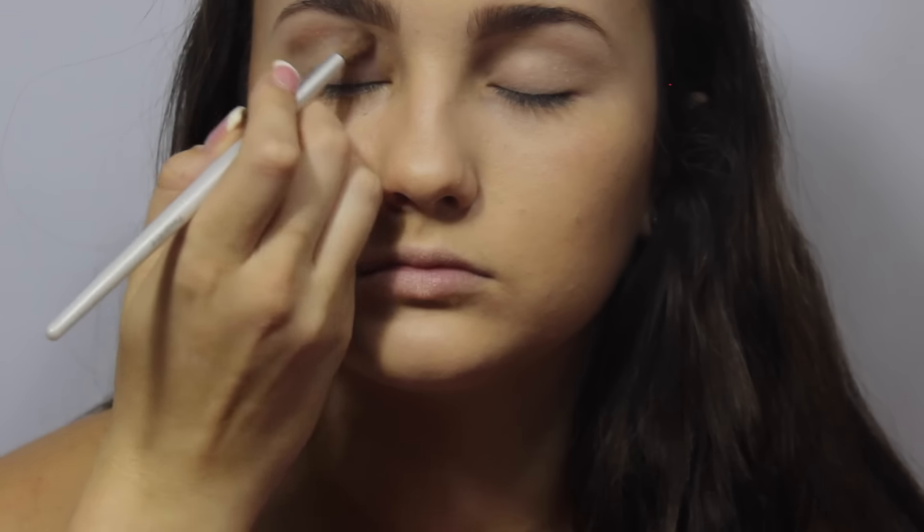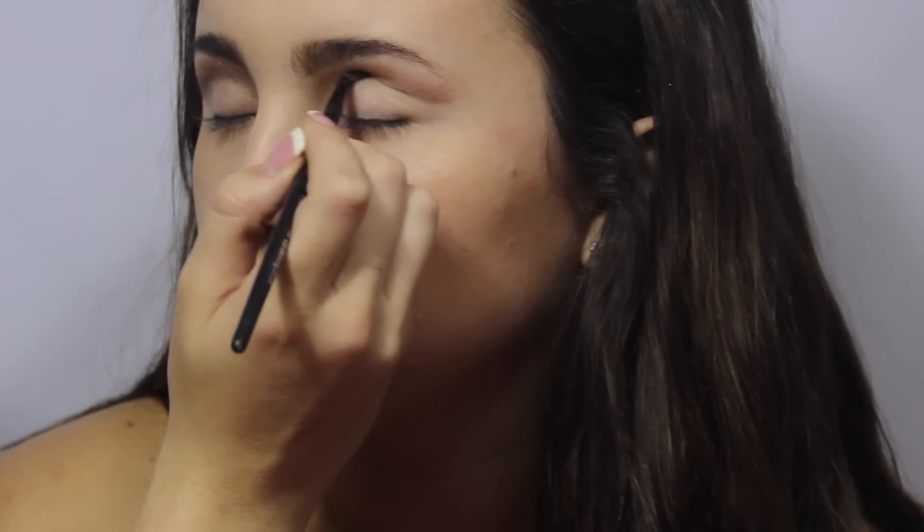Now I'm going into the Naked Palette and using a Mary Kay crease brush. I'm going to be taking the color Busted on this small detailer brush and doing a cut crease right underneath that shadow we applied. And then I'm taking a clean blending brush to blend those shadows together and make it not such a harsh line.